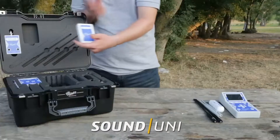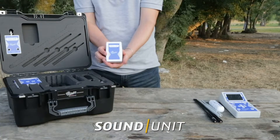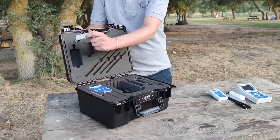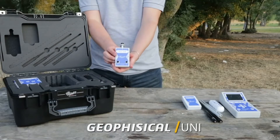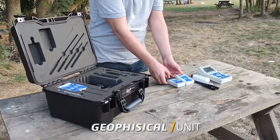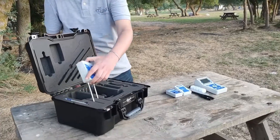The sound unit works to receive the sound alert system from the main unit via wire, and connects it to the headphone. The geophysical unit works through two scanning sensors only, which allows the system to work with ease and comfort.